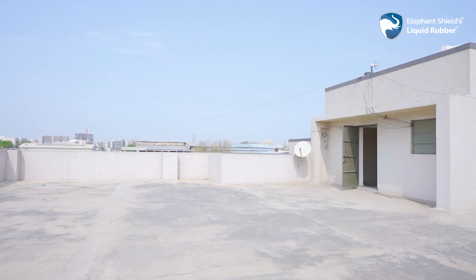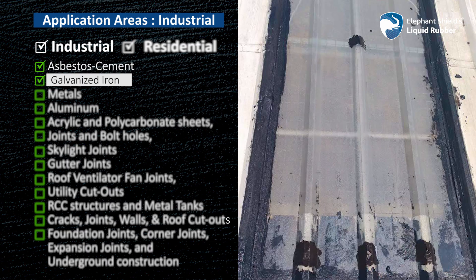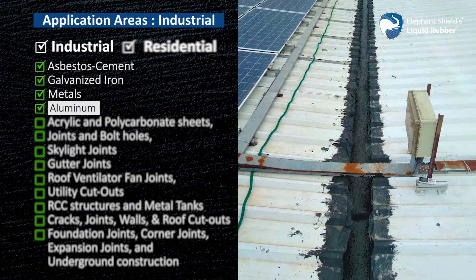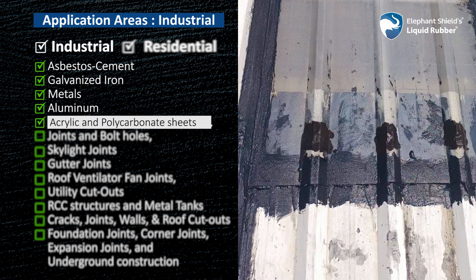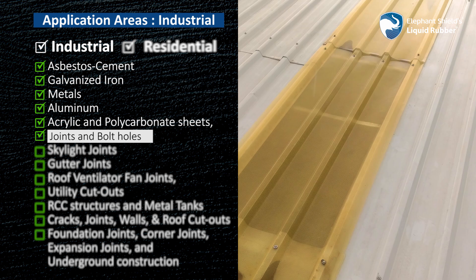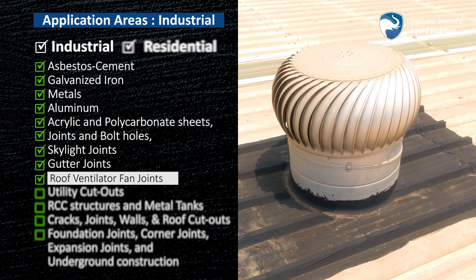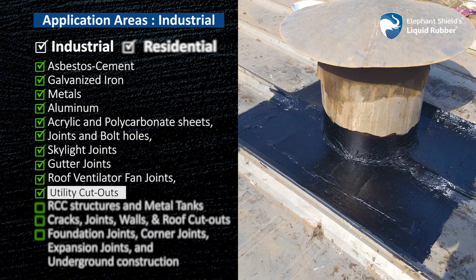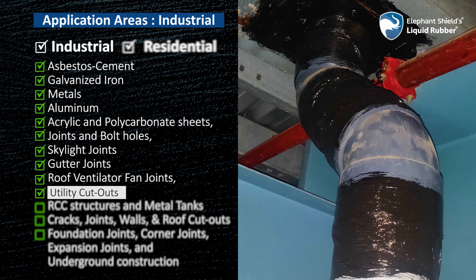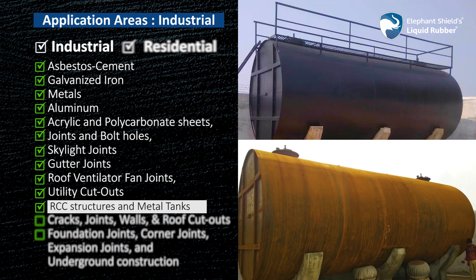For waterproofing and corrosion control of asbestos sheet, cement, galvanized iron, metals, aluminium, acrylic and polycarbonate sheets, joints and bolt holes, waterproofing of skylight joints and gutter joints, waterproofing of roof ventilator fan joints. For utility cutouts such as cable pipelines, duct lines, etc., waterproofing, corrosion control and chemical protection of RCC structures and metal tanks.